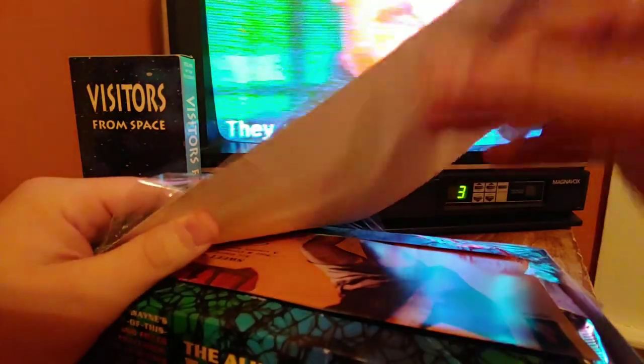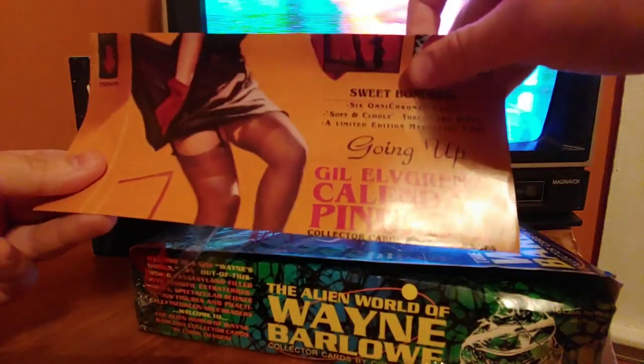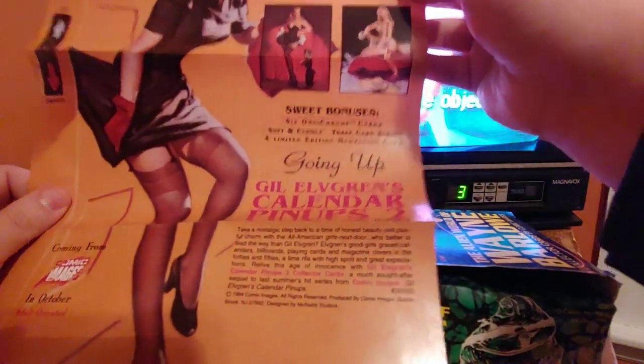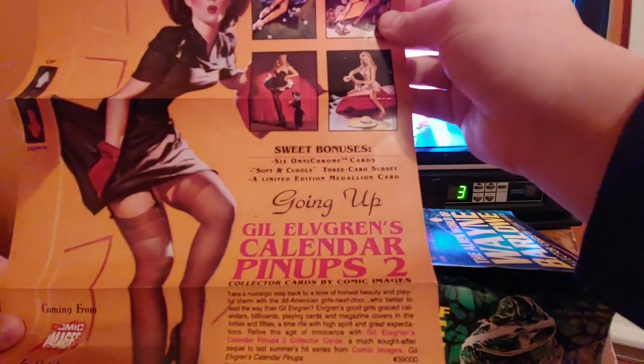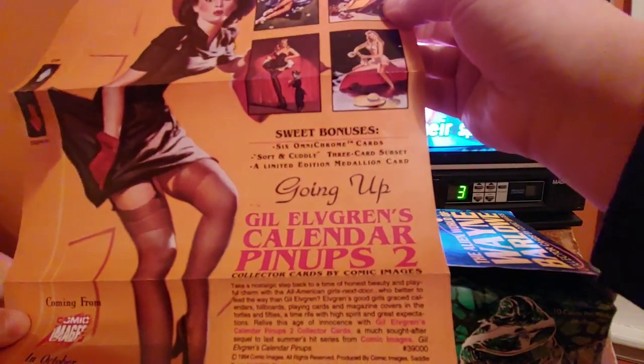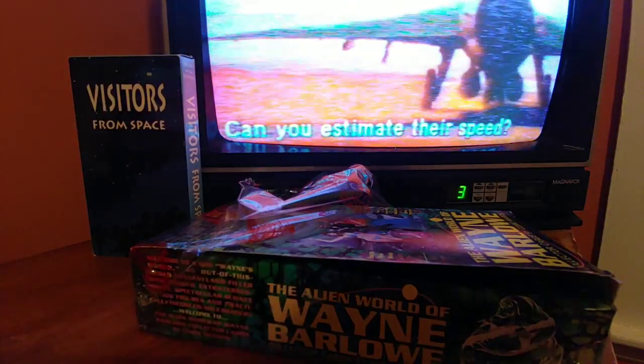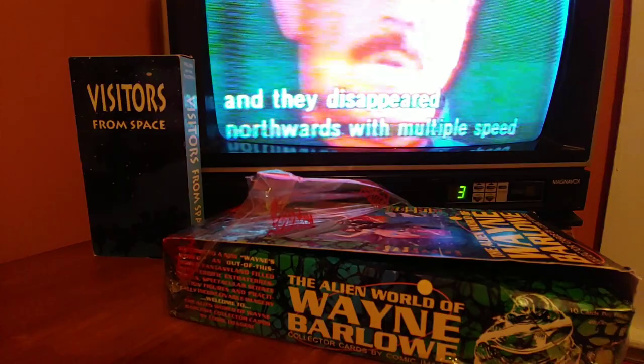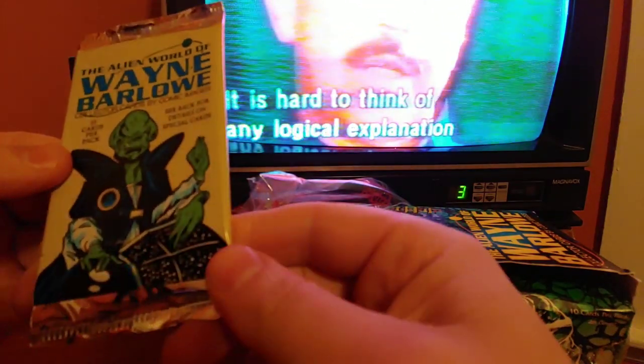I opened one pack already so I kind of have an idea what they're going to be like. There are omni-chrome cards in here — I'm a sucker for those. There's a lot of packs so I don't know if I'm going to open all of them. My cat is going to cause some absolute destruction any minute now. On the cover there's a dude with three arms and a potato head.